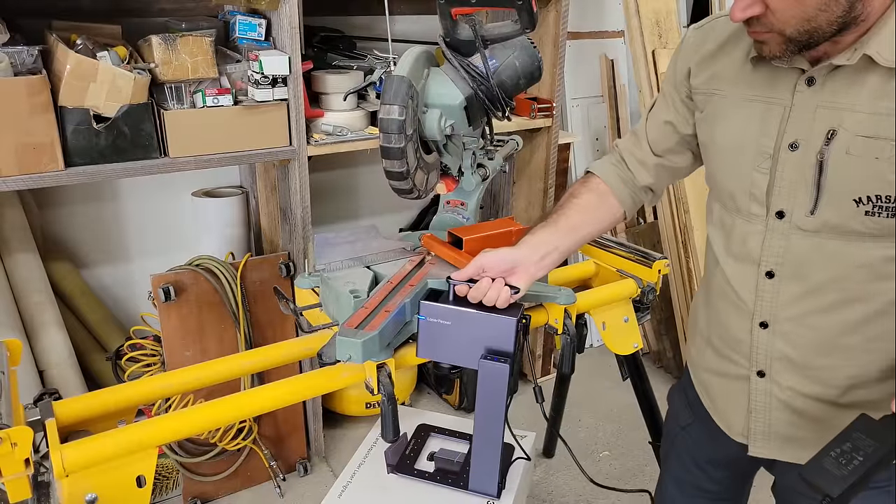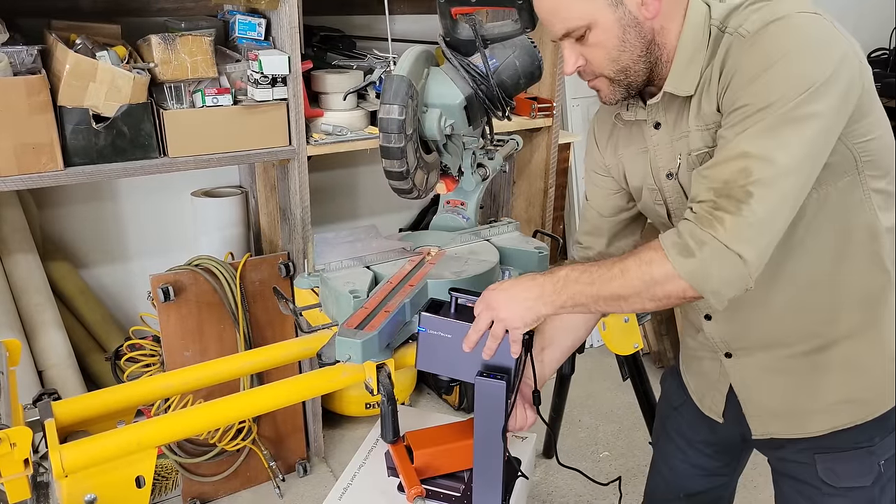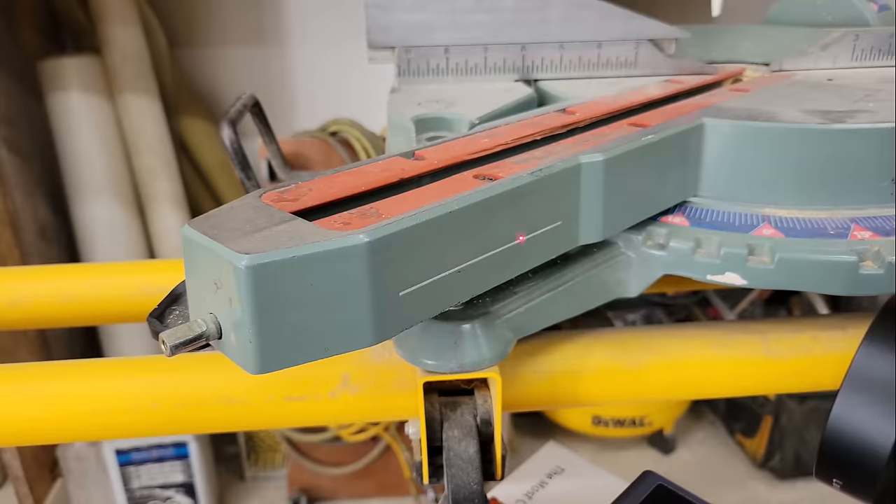I then went around the shop branding all of my tools, like this miter saw, so there's no confusion on the job site as to whose truck they belong in at the end of the day.